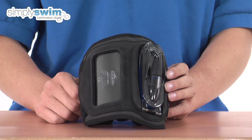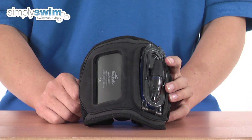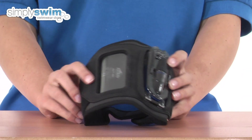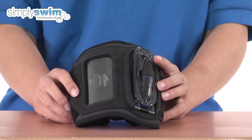This is a clever armband that holds your iPod, MP3 player, or mobile phone and enables you to listen to your favourite sounds whilst you're in the water. It's got a unique shape and specialised materials have been used to comfortably grip your arm.